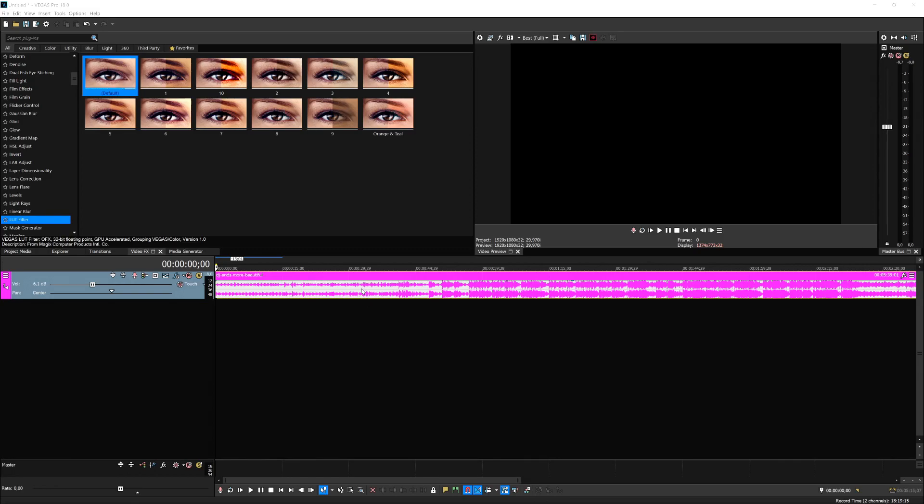The first tip is avoid clipping. For people who don't know what clipping is, it basically means that the gain is way too high — the volume from your project is causing these red peaks at the very top.